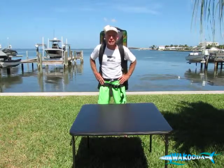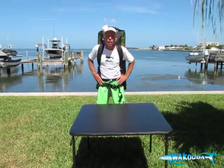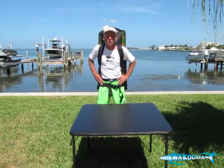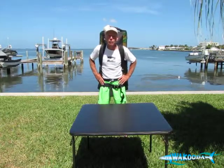The GT126 is 10 foot 6 inches long and 30 inches wide. Our GT150 is 12 and a half feet long and 32 inches wide. I'm going to spend a couple of minutes going through all the components in the package that you can expect when you purchase your brand new GT126 or GT150.